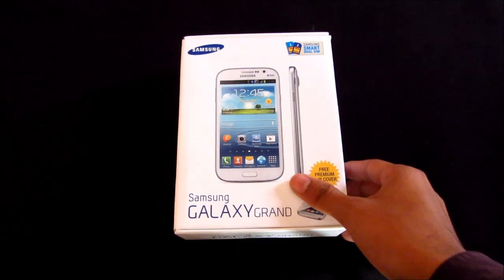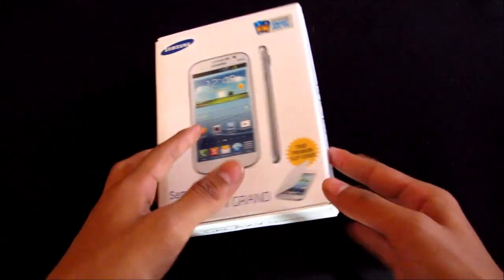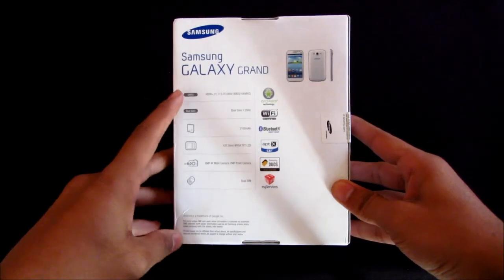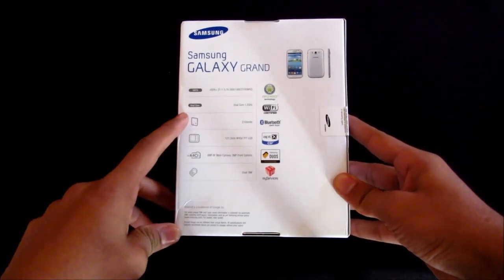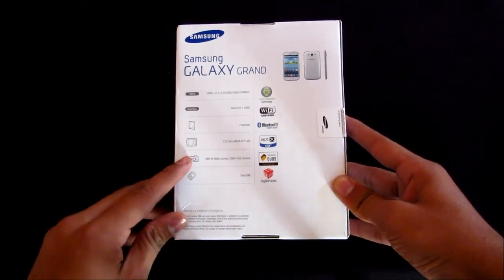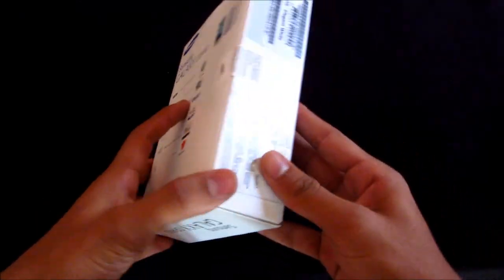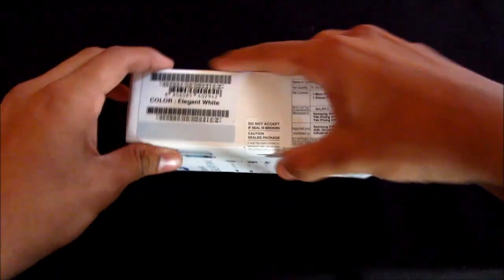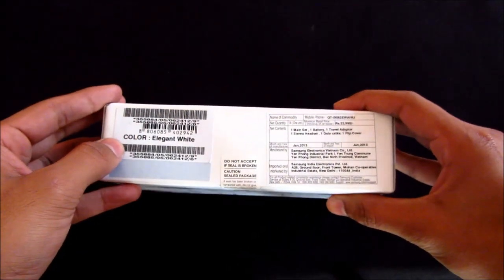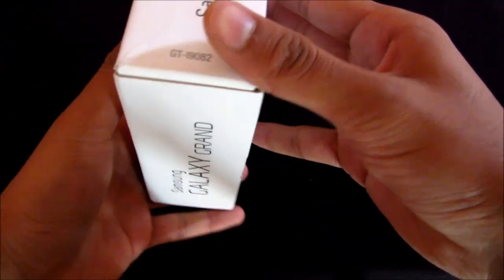Hi guys, this is an unboxing and hands-on video for the Samsung Galaxy Grand. It has a dual-core processor, a 2100 mAh battery, an 8 megapixel camera, and this is the dual SIM version. Let's quickly open it up and see what's inside the box.